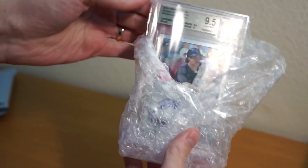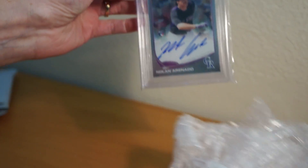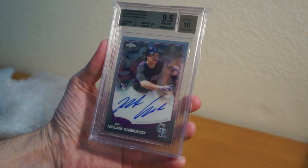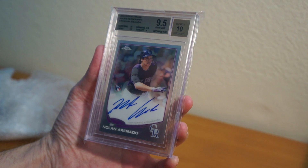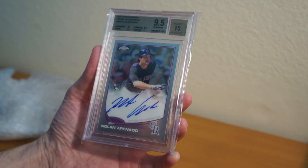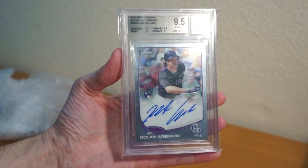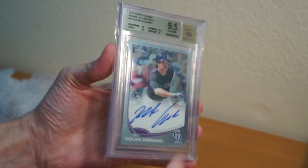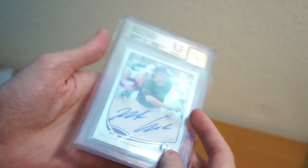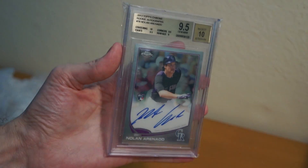Here's what I got — pretty happy overall. Not a Dodger, but he is a local guy: Nolan Arenado. Sweet 2013 Topps Chrome rookie autograph, Nolan Arenado, 9.5/10. Nice looking card. It is not numbered, so it's a base auto — not bad. I definitely didn't have this before.